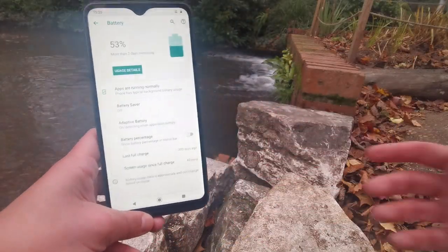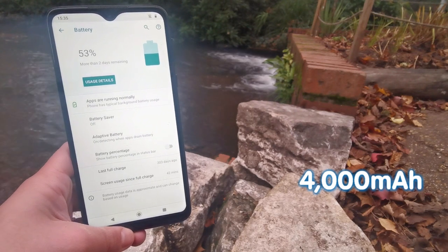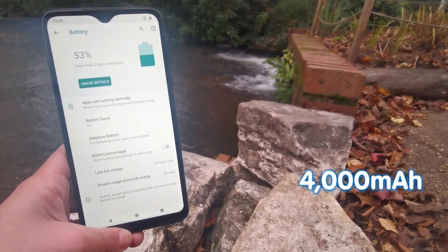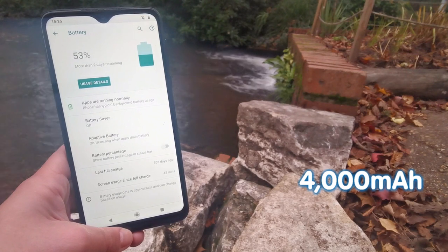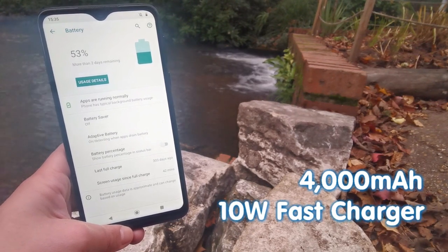For a device of this standing, the 4000mAh battery is outstanding and should get you close to two days of usage depending on how you use your device. The One Macro also ships with a 10-watt fast charger in box to get you back up and running in no time.